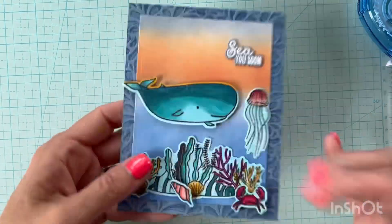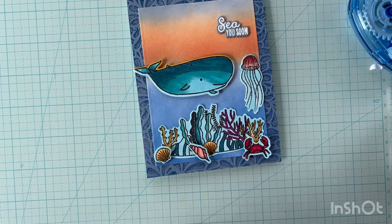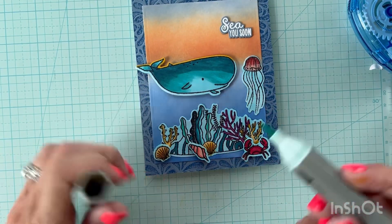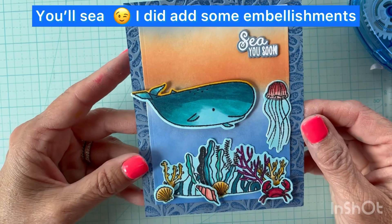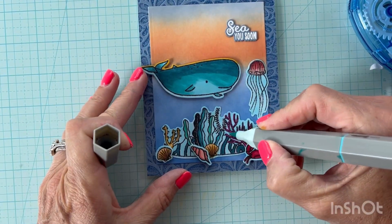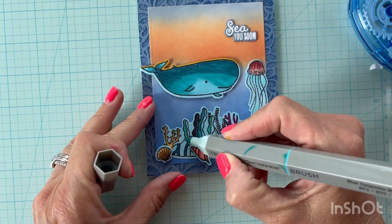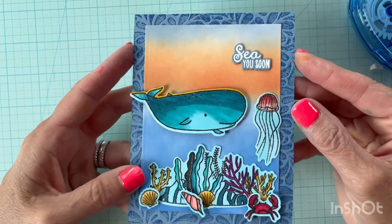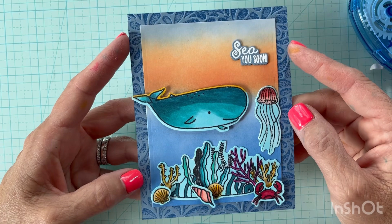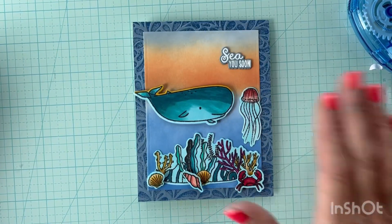I lost a little footage while coloring the white edges around the elements, so I need to fix one spot, but I basically took the same marker and colored around everything so it looks like they're all in the water. This is my finished card and I think it's super cute. I'm not a colorist but I keep practicing, watching videos, and trying to improve. I hope you enjoyed the techniques — the inked-up embossing folder, die cutting, and ink blending. If you liked it, please give me a thumbs up. Thanks and have a great evening!